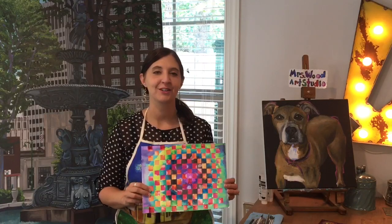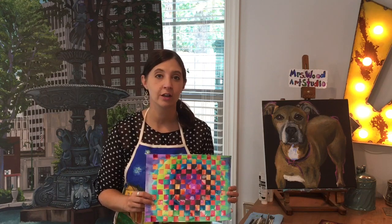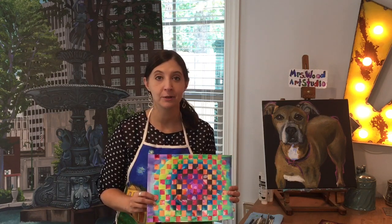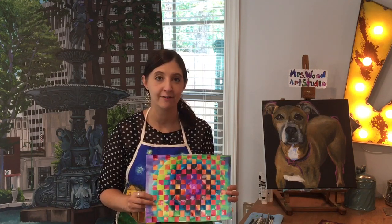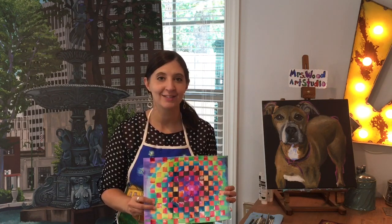I hope you had fun creating your weaving. Remember, there's another video that shows different watercolor techniques, so if you're wanting to experiment with watercolor, check that out and have fun. Please hit subscribe for more creative content. Thanks for watching!